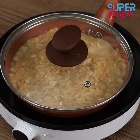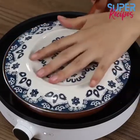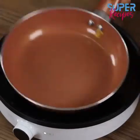Cover the pan with a lid and leave it to cook on minimum heat for 10 minutes. Then flip it using a plate and leave it to cook.